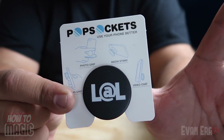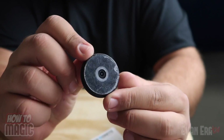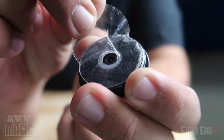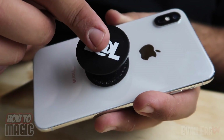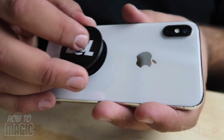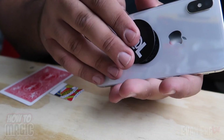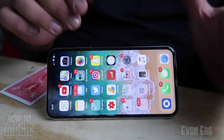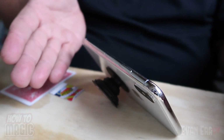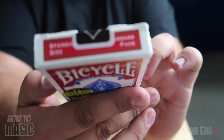Here's the secret behind the magic pop socket card trick. The new Laugh at Life pop sockets are available at EvanEraTV.com — link in the description. A pop socket is a little cell phone stand with a sticky back. You remove the film from the adhesive and apply it to your phone case. They're removable — if it loses stickiness, run it under water. It's a great phone stand, letting you watch videos hands-free. For this trick, we're applying it to the back of a playing card — or making it look like we do.